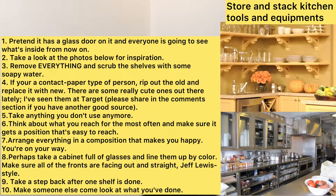Fifth, take out anything you don't use anymore. Sixth, think about what you reach for most often and make sure it gets a position that's easy for you to reach. Seventh, arrange everything in a composition that makes you happy. You're on your way.